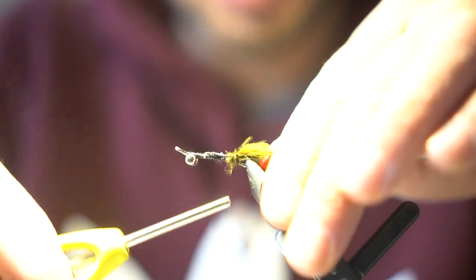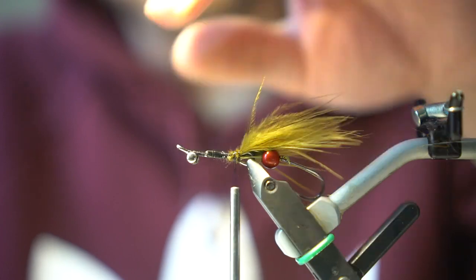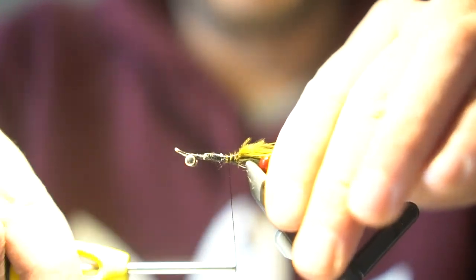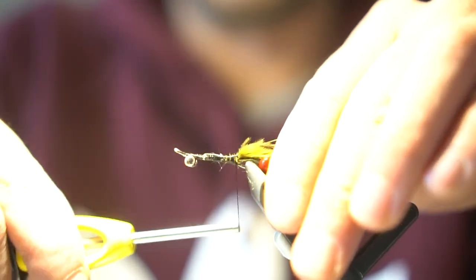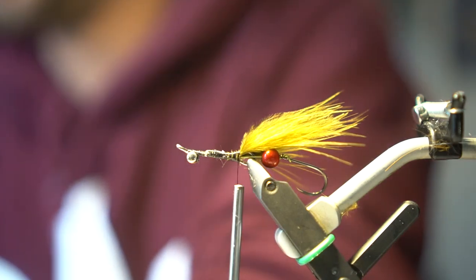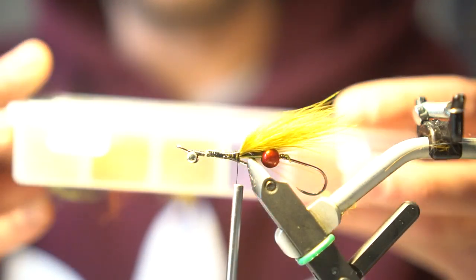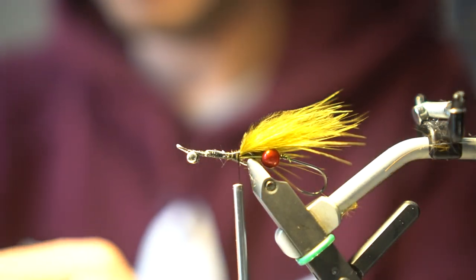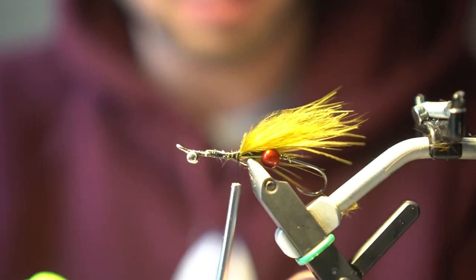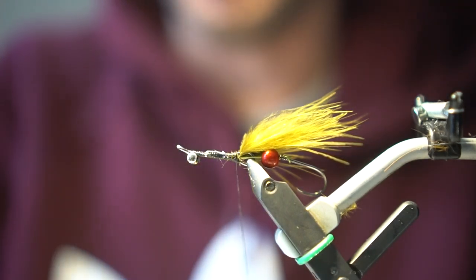Once we have that trimmed up a little bit, go ahead and capture it. For the body, I'll just be using some Senyo's fusion dub in emerald colored green. We'll just go ahead and coat the thread with a little bit of wax.